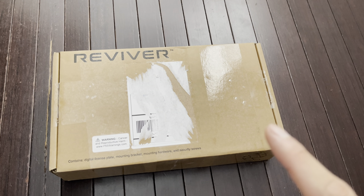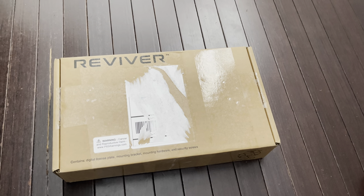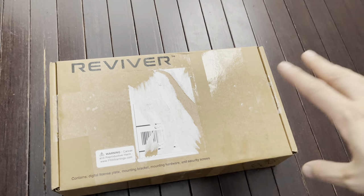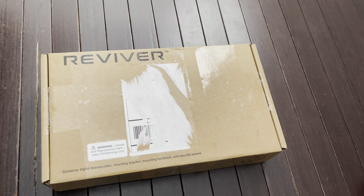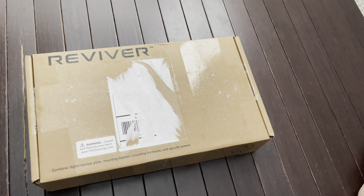There's a lot of controversial debate about whether digital license plates will ever replace a regular metal plate from the DMV. They sent us this for review, and we wanted to share what we think about it. It does give your vehicle a more modernized look.